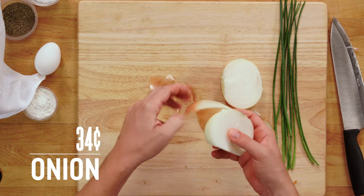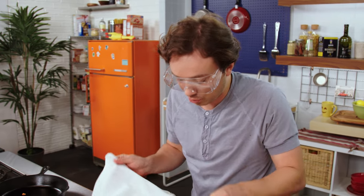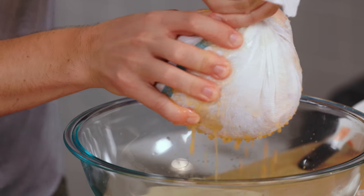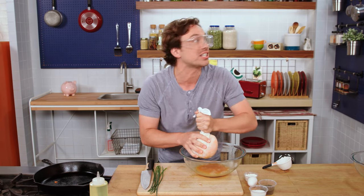Onion. It is now time to grate the onion. This box grater really gives me a lot of bang for my buck — look at all the things I can shred with it. Let's squeeze the water out. If you're looking for something to do with this water, I recommend that you sell it to a wellness blogger for approximately $13.50. It is a really great way to maximize the value — it'll basically pay for all your latkes and more.